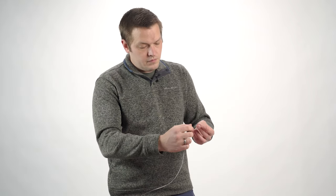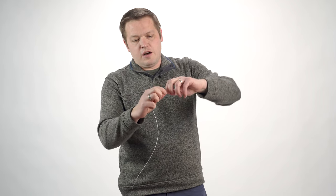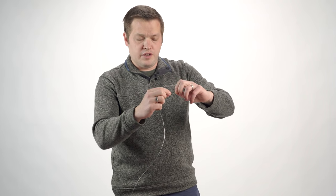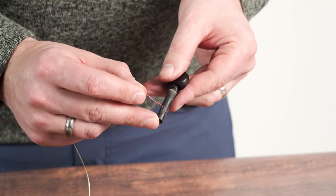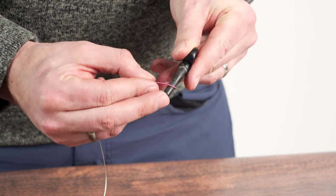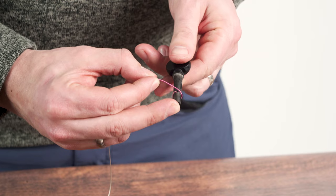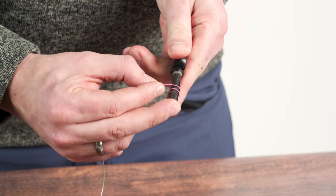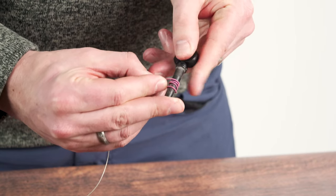When you go to reinsert your string, you'll usually have a bent end of the string — I find it helpful to go ahead and straighten that out before you try to restring the instrument, and make it so you have about an inch pointing off of the end of your fingers. To wind the string properly, once you have that string inserted in the hole in the peg, you're going to wind one time on the skinny side of the peg, and then as you come around, you will cross over and start winding toward the thick side of the peg.